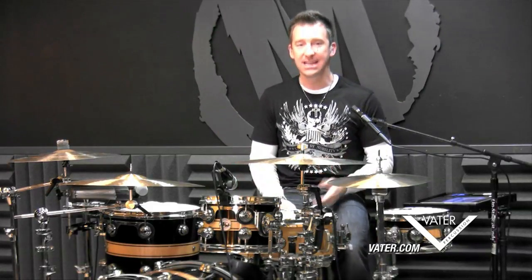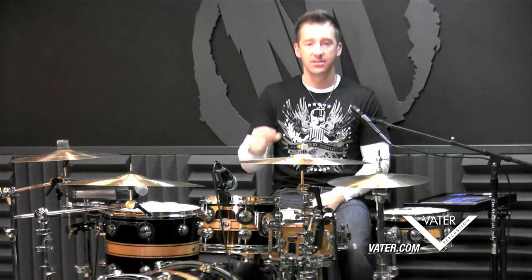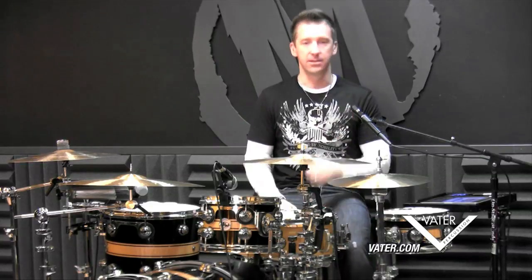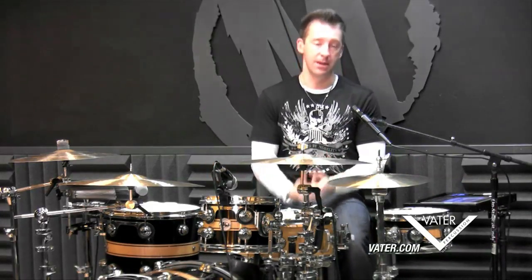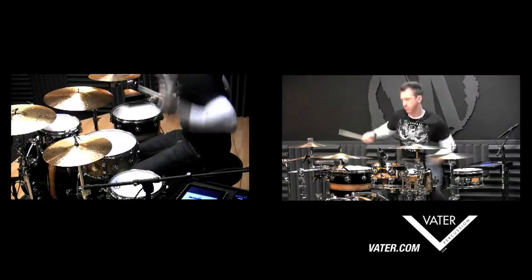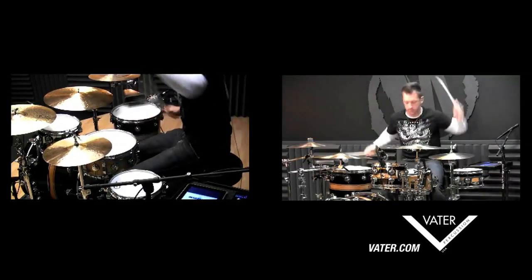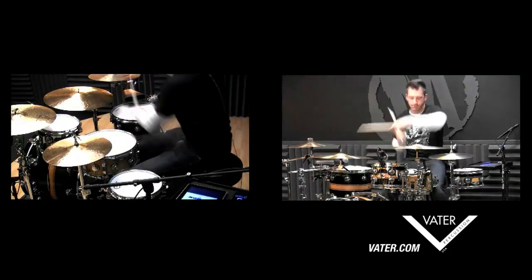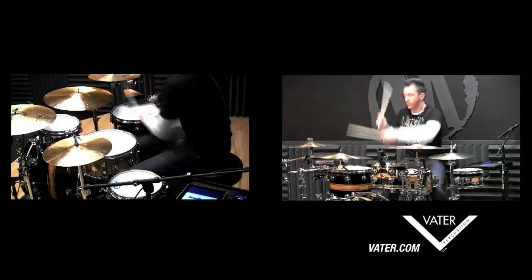Our goal tempo for this is going to be 32nd notes at 70 beats per minute. So you're going to have to work this up — I'll play it for you and make that your goal tempo. And for you advanced speed freaks out there, let's give it a shot at 80 beats per minute.